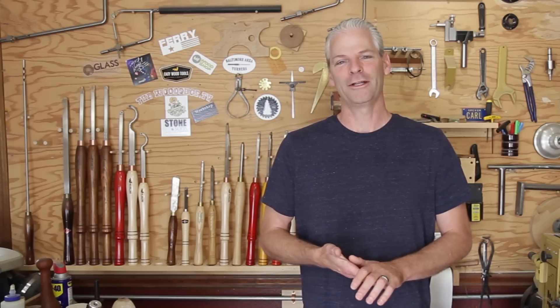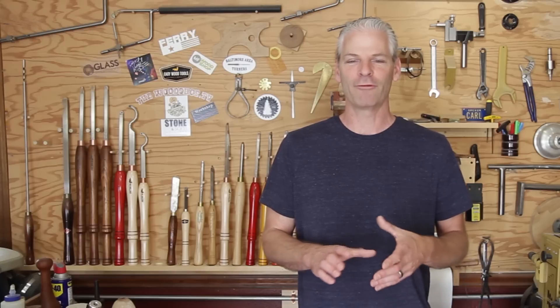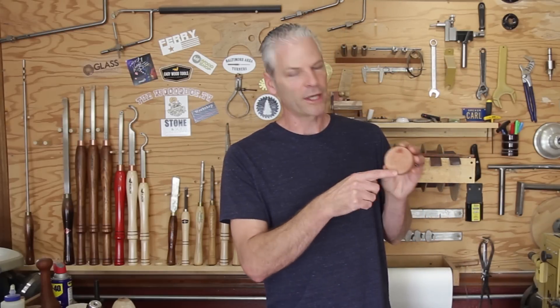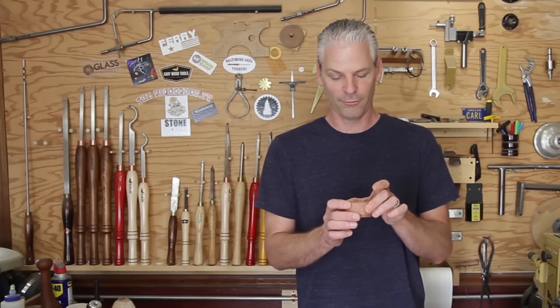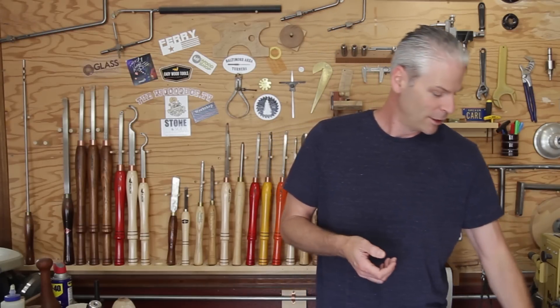Thank you so much, guys — I really appreciate it. I will start doing some more stuff. What I really wanted to do was carve in the lids of boxes — on the top of a box like this, maybe do some initials or a flower or something. Getting that thing lined up, maybe there's a way to do it, so I'll play around with that. I wanted to carve out some stuff in the tops of boxes and things. All right — take care.